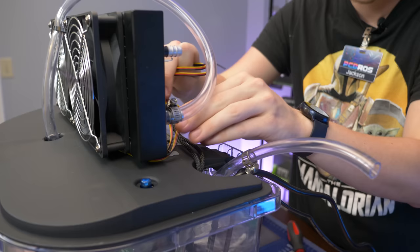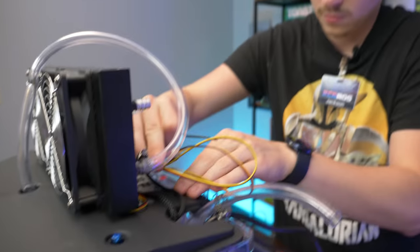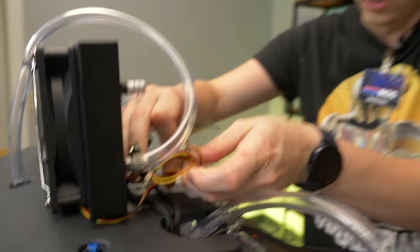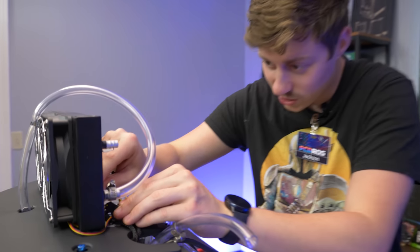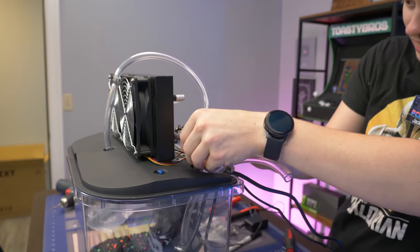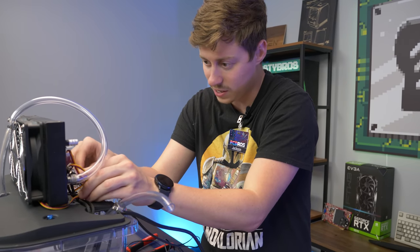We got the fans plugged up using a splitter, which makes sense. We have to reach our fingers down to change the fans if needed. These fans are kind of no-name brand, so it'd be unfortunate if they were very loud and we wanted to change them. We try to do as much as we can to keep stuff out of the oil that might need to be fixed.